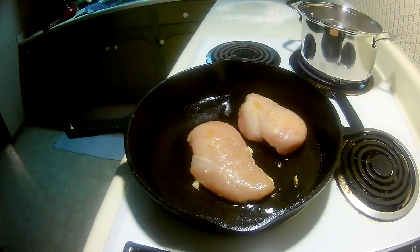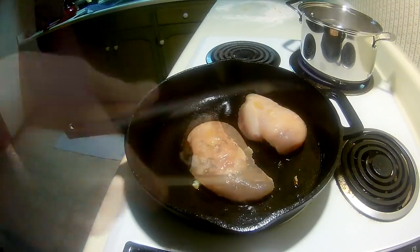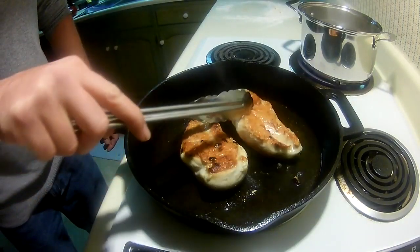Cook the chicken for about 10 minutes. The internal temp for fully cooked chicken is 170 degrees Fahrenheit. Basically, once you cut it open, if it's still pink inside, don't eat it — cook it some more. After it's cooked for about 5 minutes, flip it, cover it, and start on some new stuff.